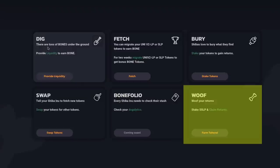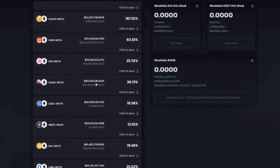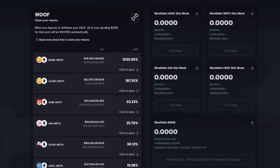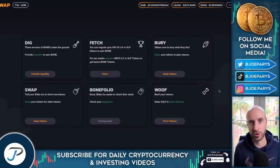If you go back to the home screen, you'll be able to see Wolf Your Returns. If you click on Farm Tokens, you can see there are a lot of other LP tokens that you can create to earn Bone tokens for free. Each one has a specific APR, so make sure you know which liquidity you're going to be providing for. At the time of this recording, ShibaSwap has a total value locked of $1.47 billion — that's a lot of liquidity, locked up between a lot of different pairs. That's how you can earn sweet passive income in Bone tokens with ShibaSwap. You can also swap and do so many more things that will be coming in the future with Shiba.